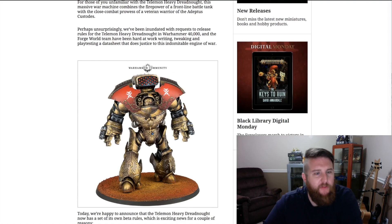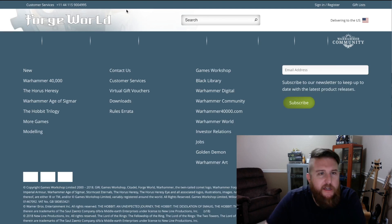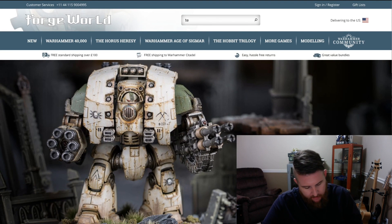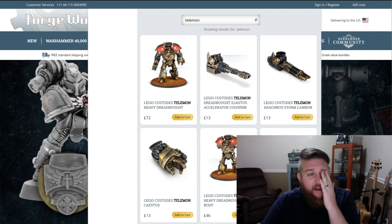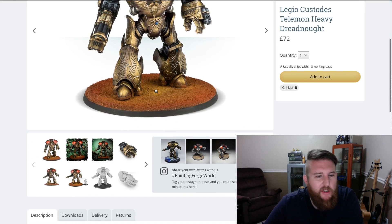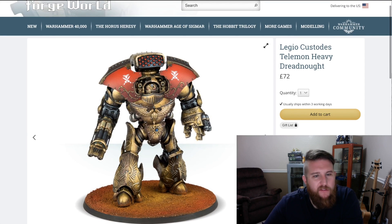It is not cheap. If we go ahead and look at Forge World and we want to take a look at the cost of a Telamon Dreadnought — delivered to the United States — the Telamon Dreadnought is 72 pounds.